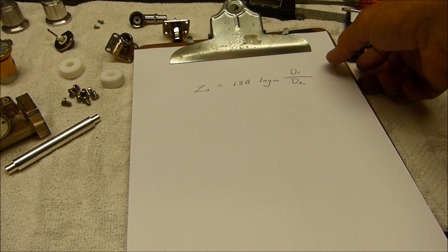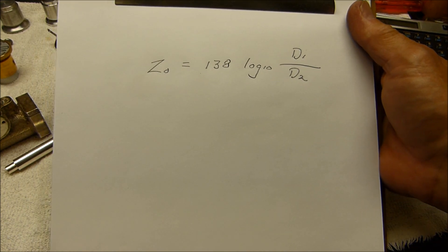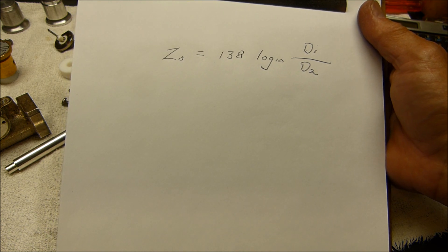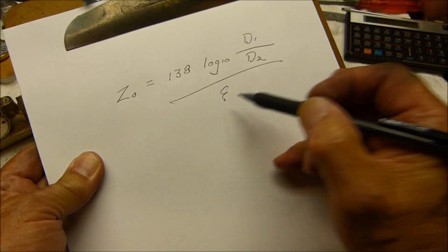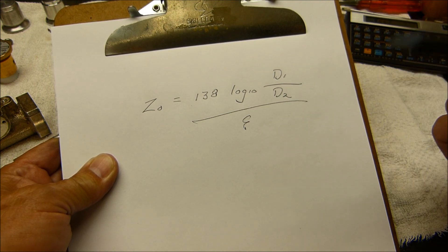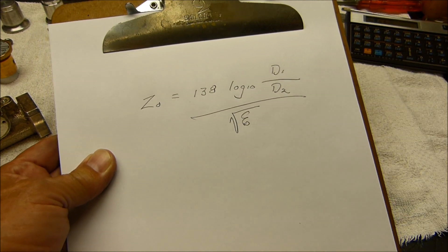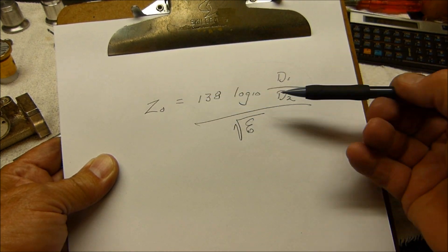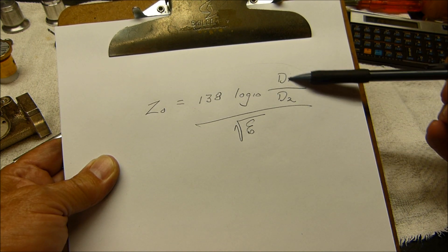Actually, before I reassemble that, I'm going to show you something to give you confidence. That little formula for determining the characteristic impedance of coaxial lines — it's 138 times the log of the diameter ratios. I forgot to write one thing: all of this is divided by the square root of the dielectric constant. The dielectric constant of air is one, so we don't have to worry about it; the denominator will be one.